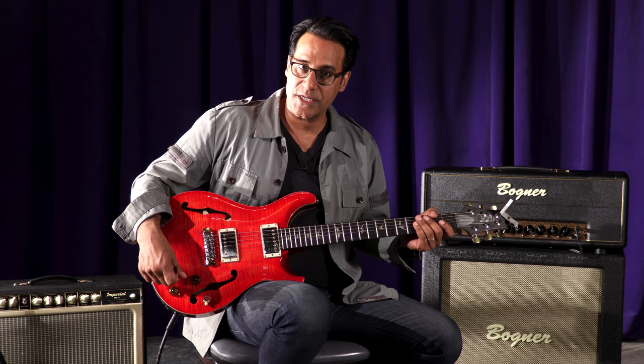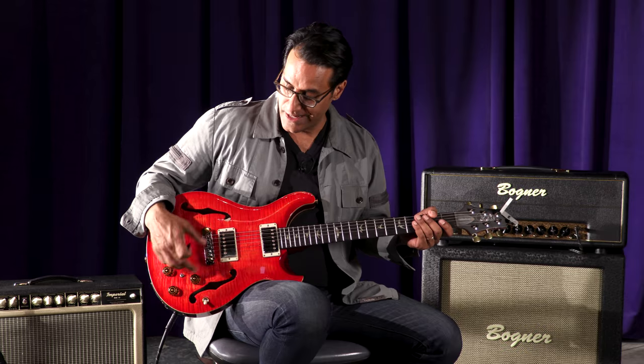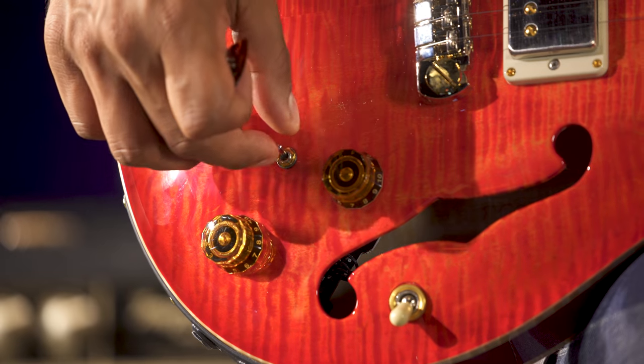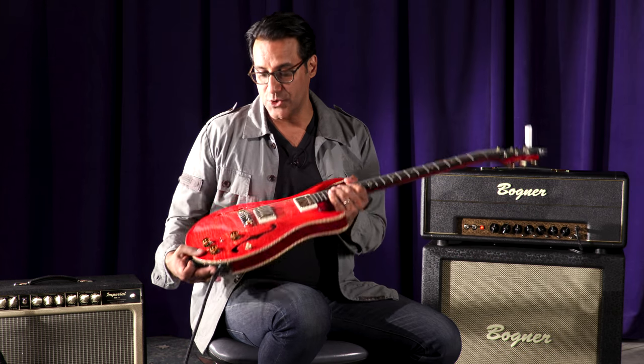If it's in the down position, it's the magnetic pickups only. If it's in the up position, it's the Piezo saddles only. And if it's in the middle, you get access to both. The other thing that's cool about this guitar is that it's got two input jacks.